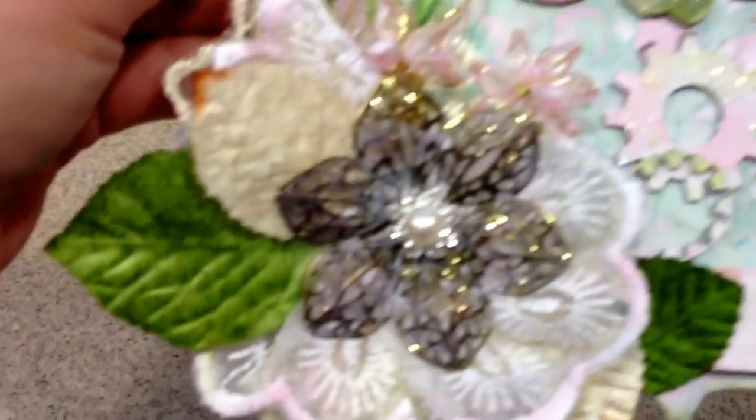I cut out paper for each letter and then put some gold stickles on it and distressed the edges. Down here I have some mosaic tiles — I don't have a brick stencil, so I tried to create the same illusion with that. I put stickles on that, and some paint also on the gears.